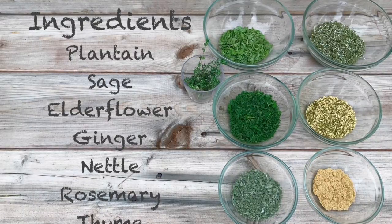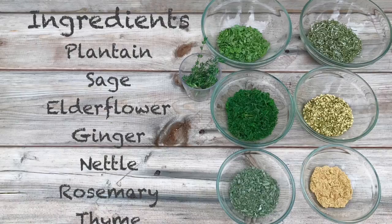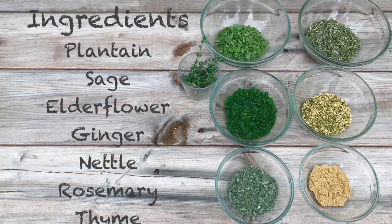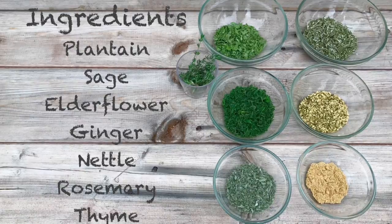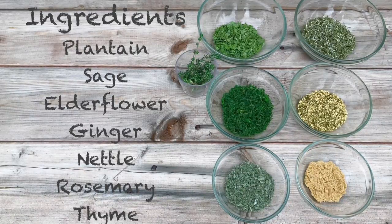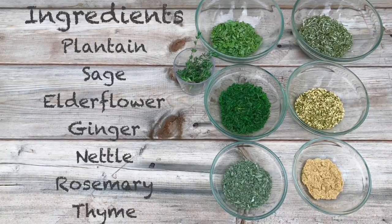Ingredients: I use the herbs when they're dried. I use plantain, sage, elderflower, ginger, nettle, rosemary, and thyme. I also blast mine in the blender to make sure it's nice and fine.